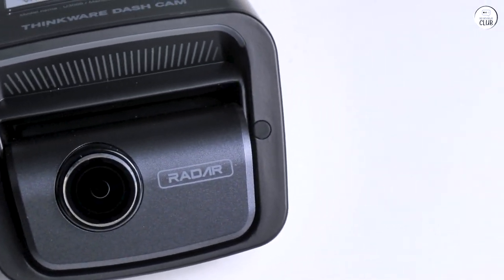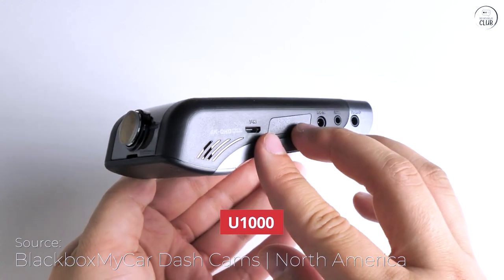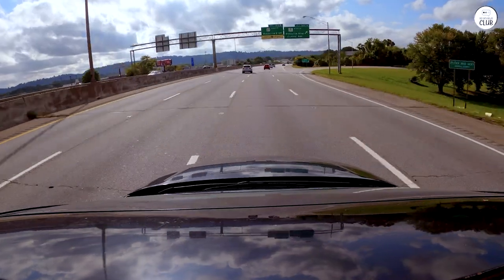Setting up the camera was pretty easy and the instructions were simple to follow. The app that connects to the camera works well too. One thing I like is that the camera has its own network, so it can connect to my phone without needing any cables.